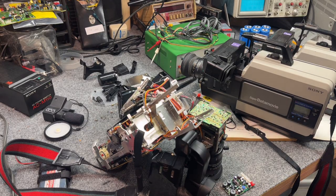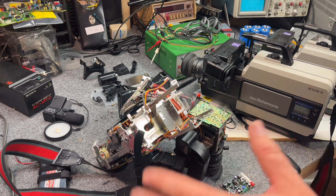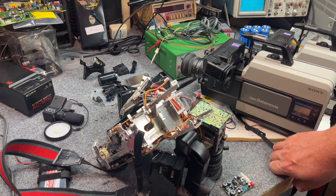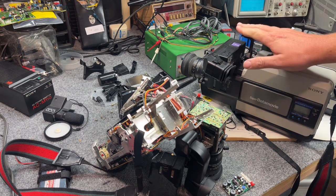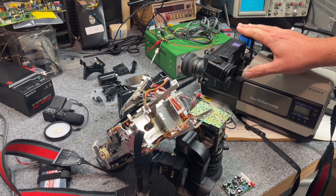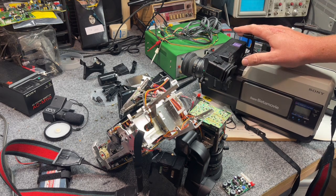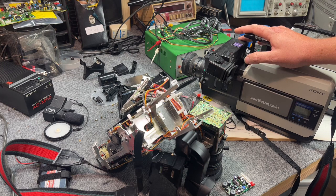Welcome to another late-night workbench session. Today I want to talk about one of my pride and joy projects — the Beta movie camcorder. I've been into these since high school. I'm 35 now and I think I bought my first one in 2002. It was my first Beta anything — I could record tapes before I could even play them back.